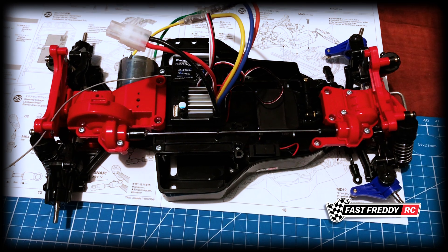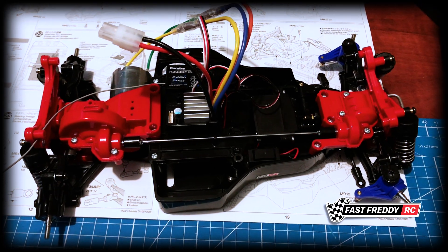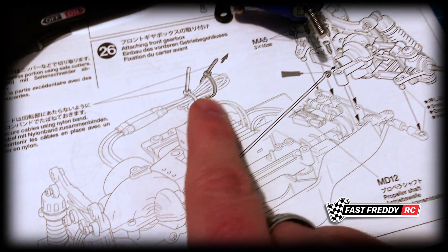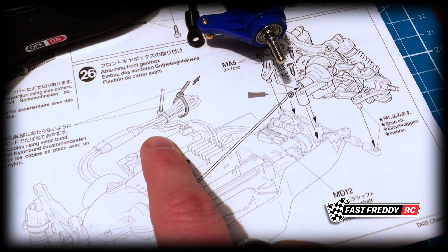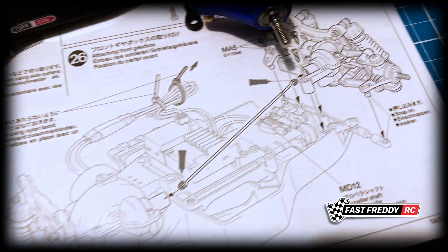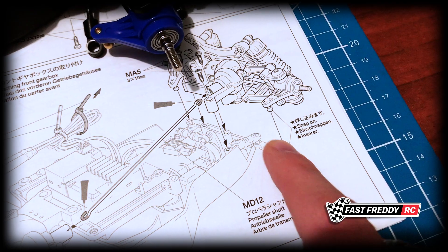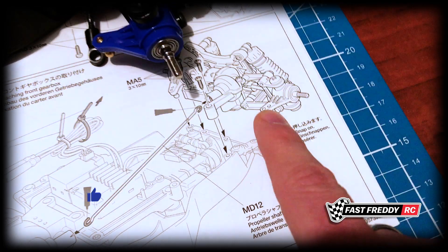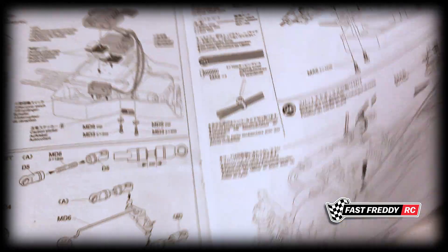There we go — our front gearbox is in place. That looks so cool; we're getting closer and closer to finishing this one. The next part of this step is attaching the steering linkage and zip-tying the wires, but I'm not going to do that just yet. I tend to wait until the build is completely finished before tying things down more permanently, because if we do it now and discover it's not right, we'll have to pop them off again, adding extra wear. So from my point of view, step 26 is complete.